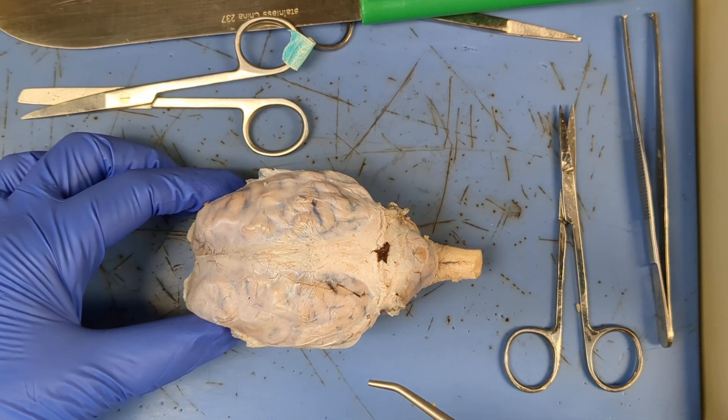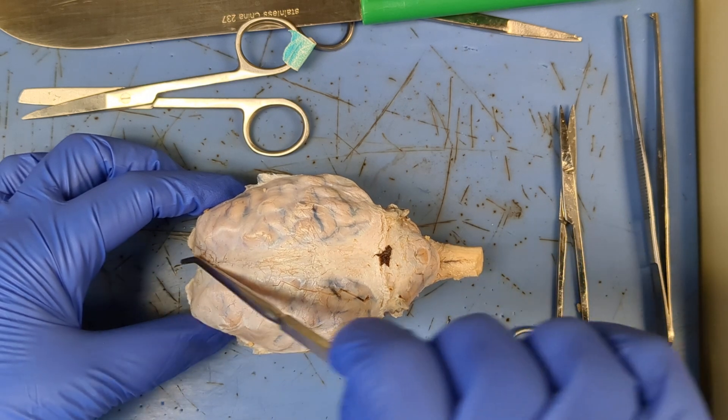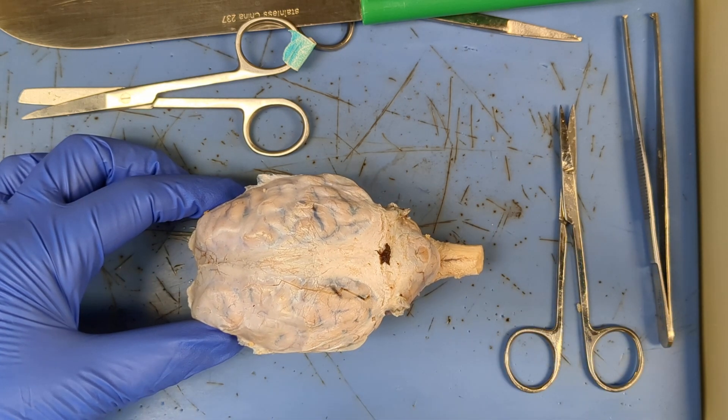Okay, so for this brain dissection, we're just gonna do a quick overview of how you should dissect. We're gonna see this white thick dura mater going along the longitudinal fissure and this transverse fissure over here.